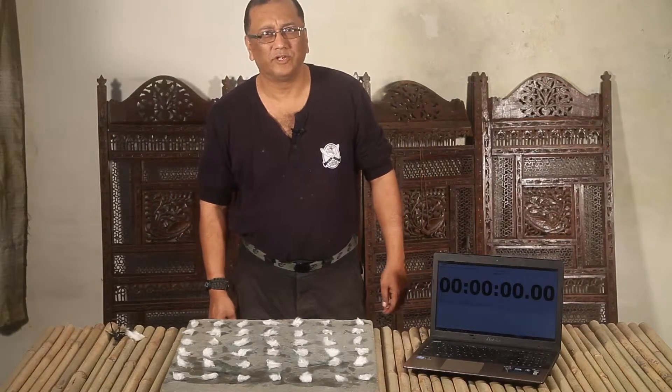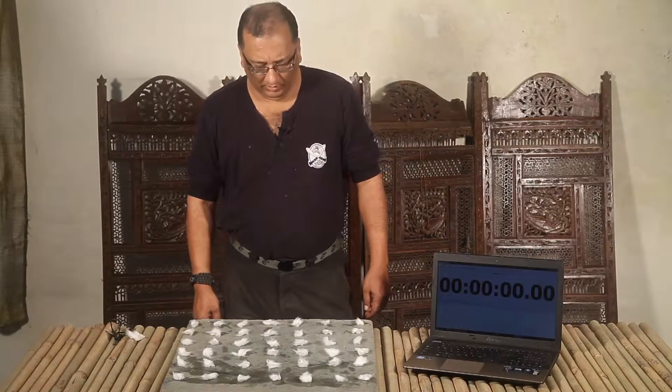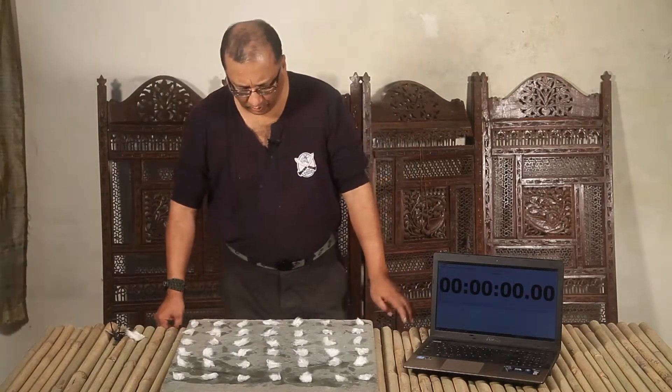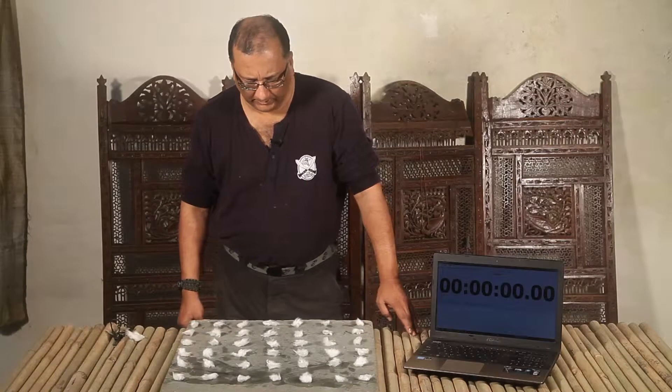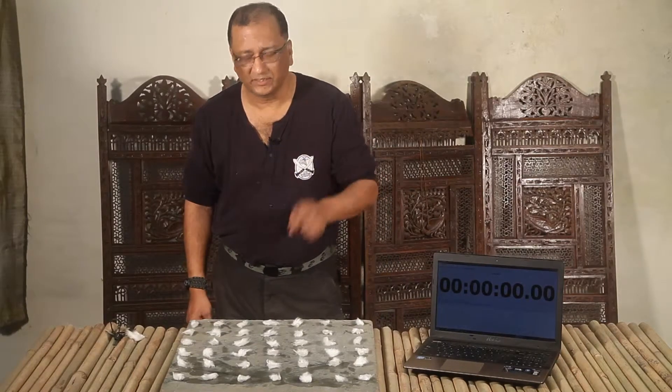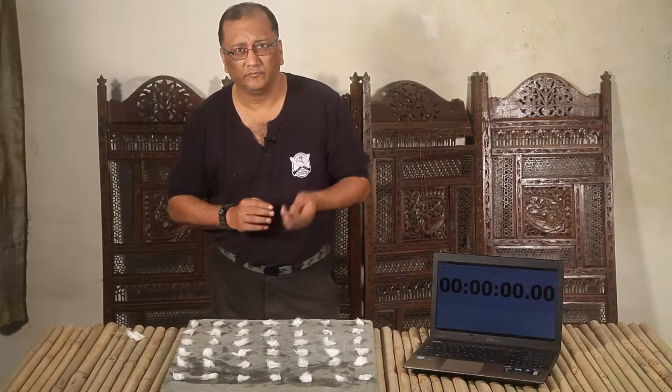Hi, I'm Chandan Lahiri from OTA Survival School. I'm attempting to set a record for the maximum number of cotton ball tinders that I can light within 60 seconds using a ferrocerium rod.